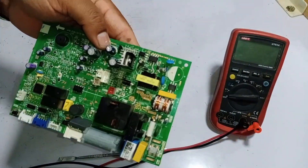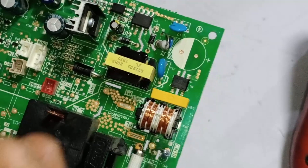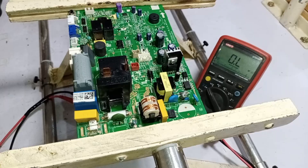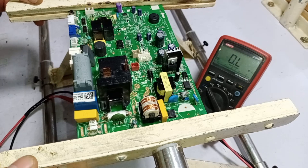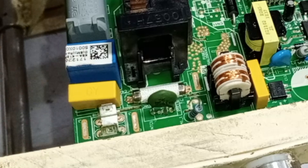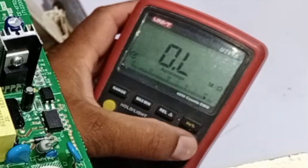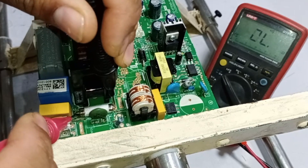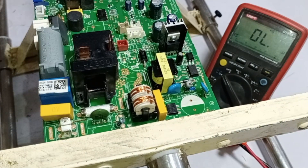I have now removed this capacitor from the circuit board. The capacitor is swollen, as you can see. I've placed the circuit board securely in a holder, and now I will check all the components one by one. First, I'll check the fuse. I'll set the multimeter to continuity mode, and when I place the probes on the fuse, the multimeter beeps, which means the fuse is completely fine.